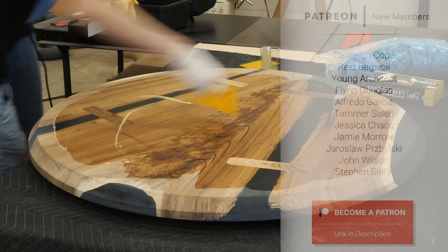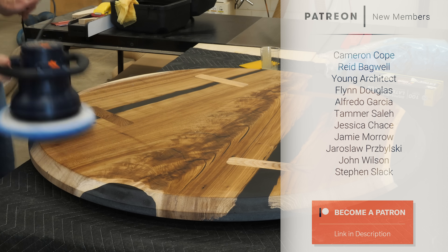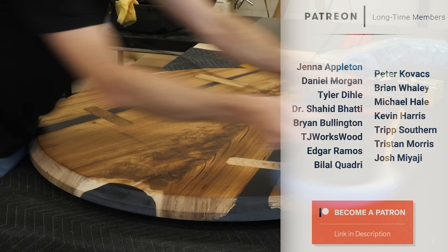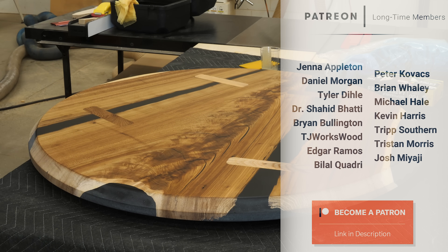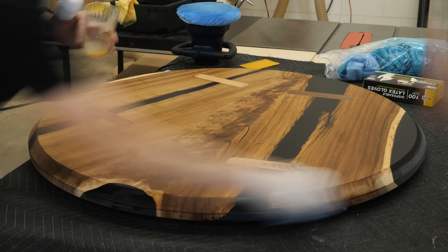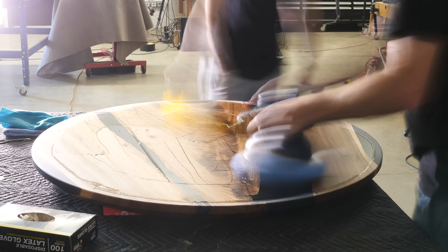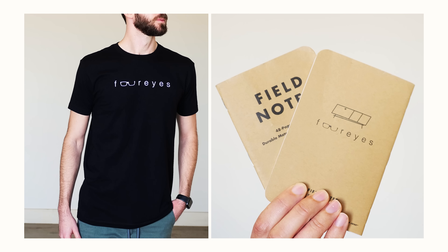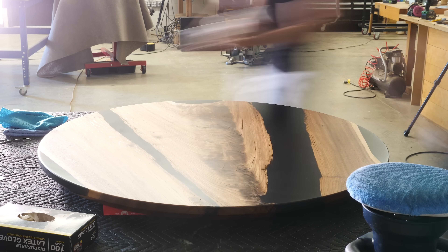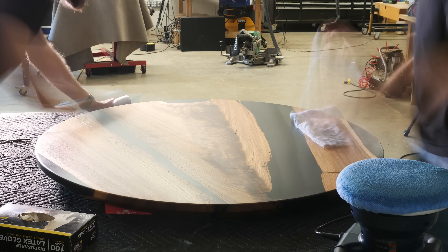I want to thank the following people for the support that they've given me. I say it in every video, so I know I sound like a broken record, but I'm going to keep sounding like a broken record because I truly am grateful. And if you enjoy these videos and want to support the show, snag a Four Eyes t-shirt, a Field Notes booklet, and even get discounts on our plans. I'll throw a link in the description so you can check it out and see if it's right for you. And as always, no pressure.